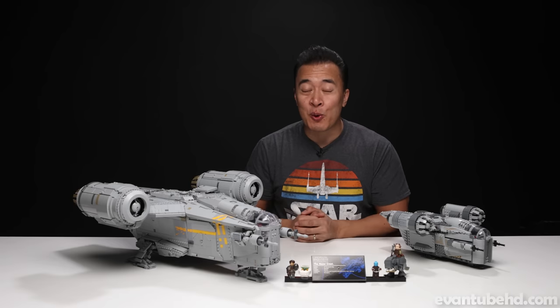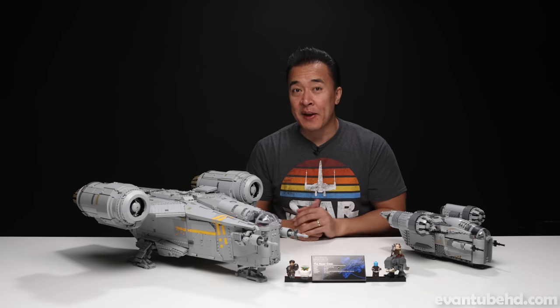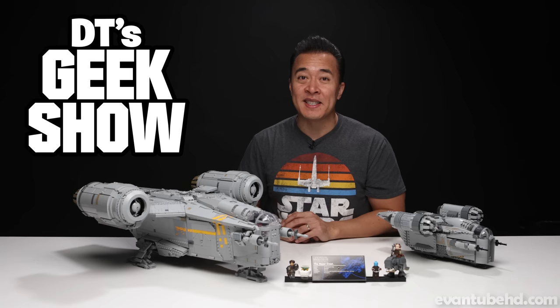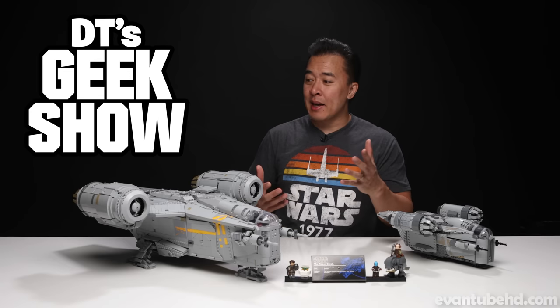That was the LEGO Star Wars UCS Razorcrest. I think it's a fantastic set, especially if you're a fan of the Mandalorian. If you guys want to see more of my collection, make sure to head over to my other channel, DT's Geek Show — I have a lot more big items like this that I review over there. Evan is actually working on another big LEGO set, and his will be coming up next, so stay tuned for that. Thanks for watching and we'll see you guys next time.